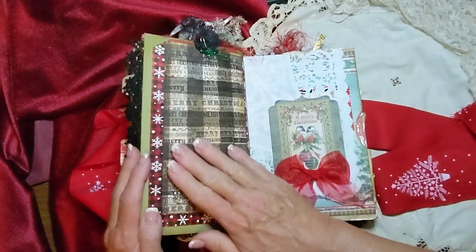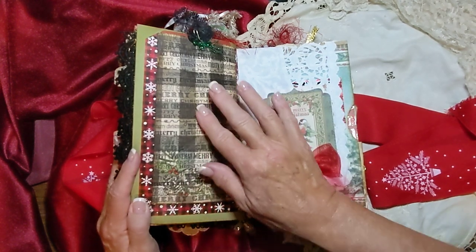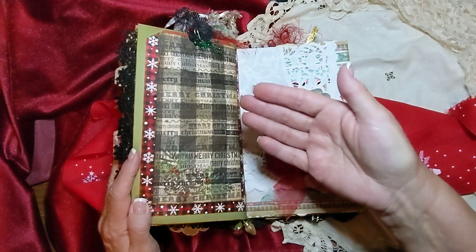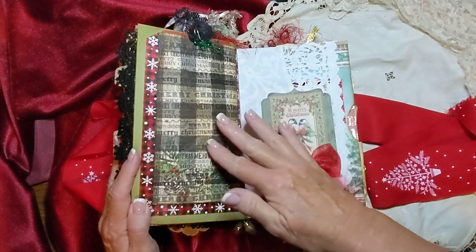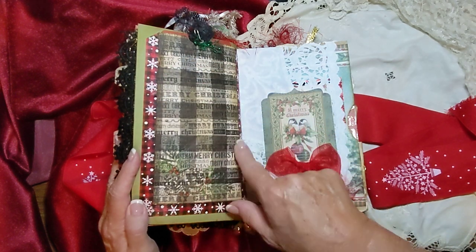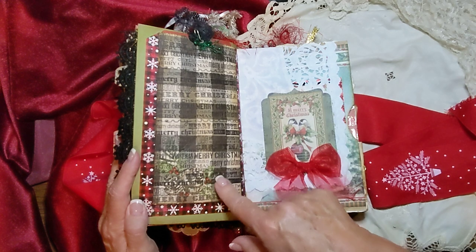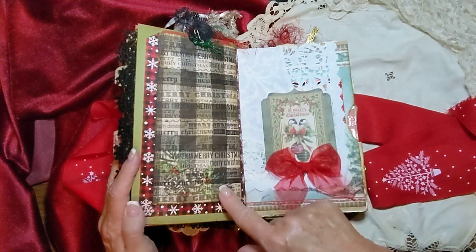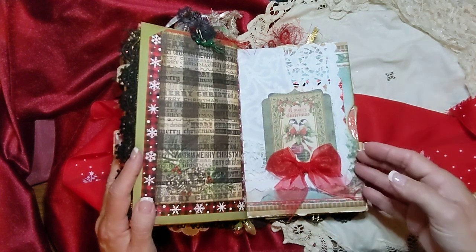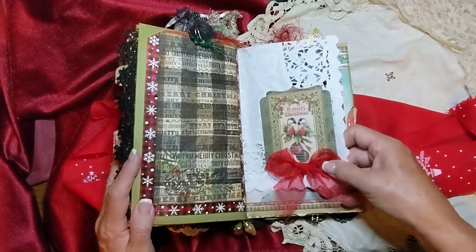This envelope here was actually made with — years ago, Tim Holtz had a stamp that printed backwards, so you could put it on the inside of a clear piece of acetate or something. And I actually put it on the inside of a napkin, and then I decoupaged the napkin onto here. I thought it looked pretty cool. And here's the other piece of the square doily.